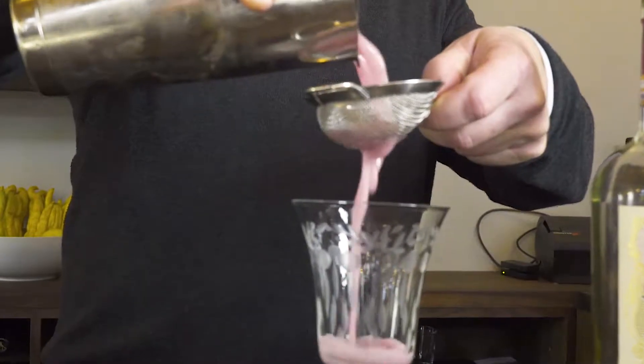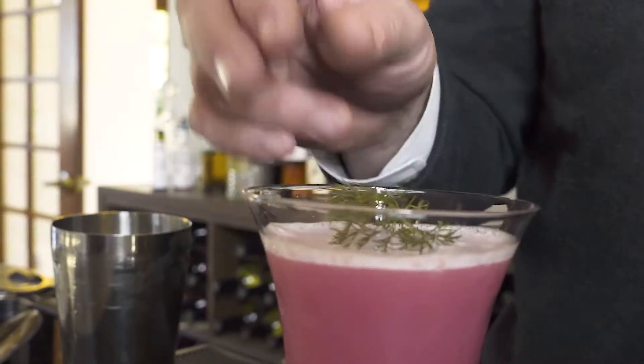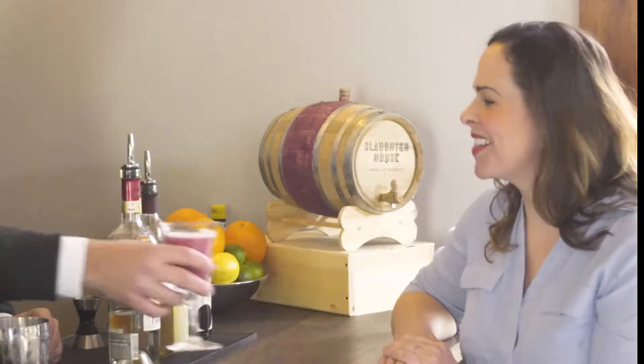That's great! So we'll go ahead and double strain everything here. We'll finish this with a little bit of bronze fennel — we're in wine country, why not? That's beautiful, Scott. Thank you.